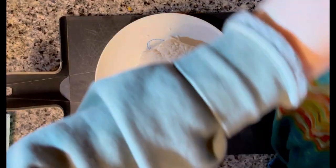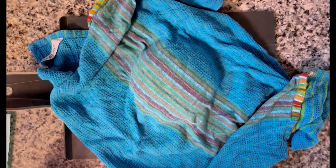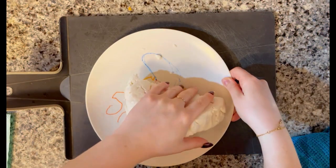Once you've achieved that mashed potato consistency, take it off the stovetop and wrap it around a cold, wet towel. Let it sit for about 20 minutes before you start to knead the dough.